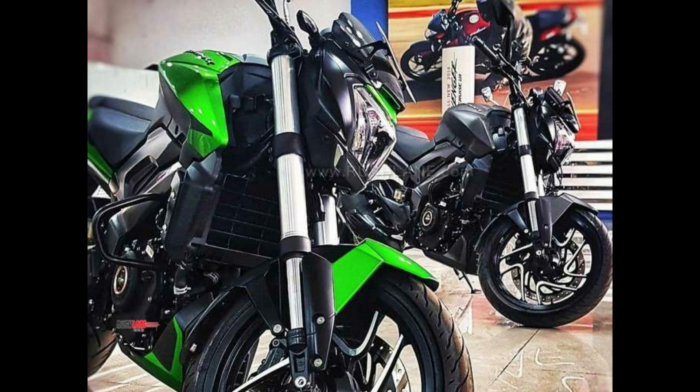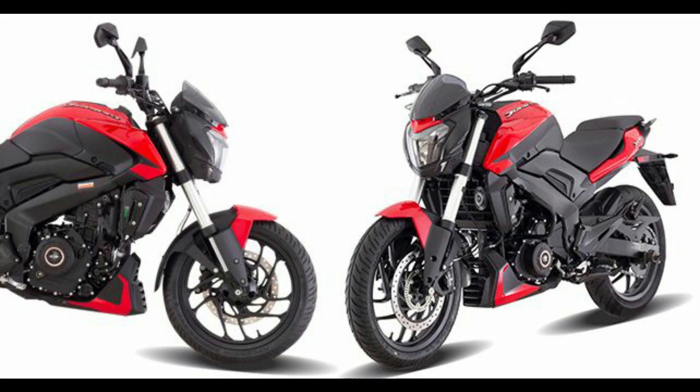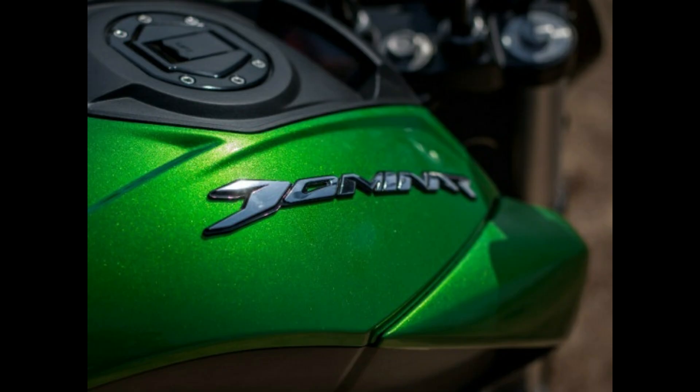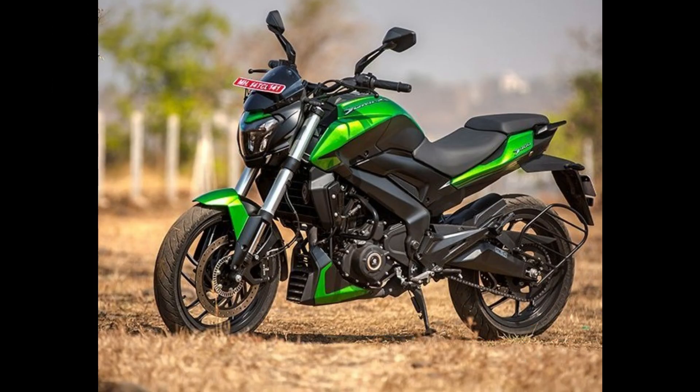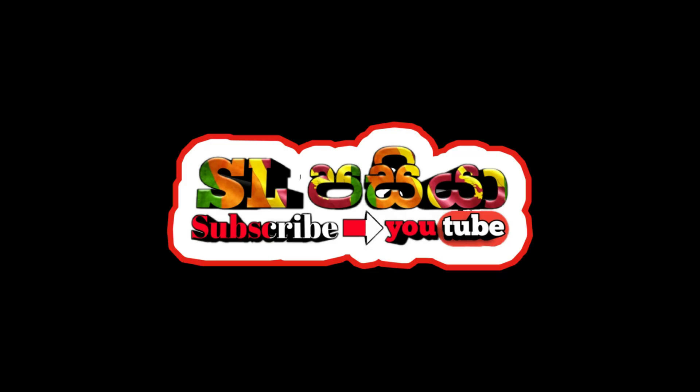Subscribe to our YouTube channel and click the notification bell. If you like this video, please like, comment, and share your thoughts. Subscribe to our channel and stay tuned for more content.